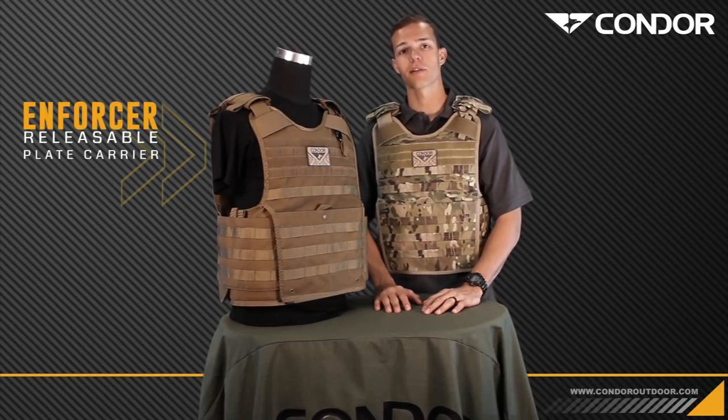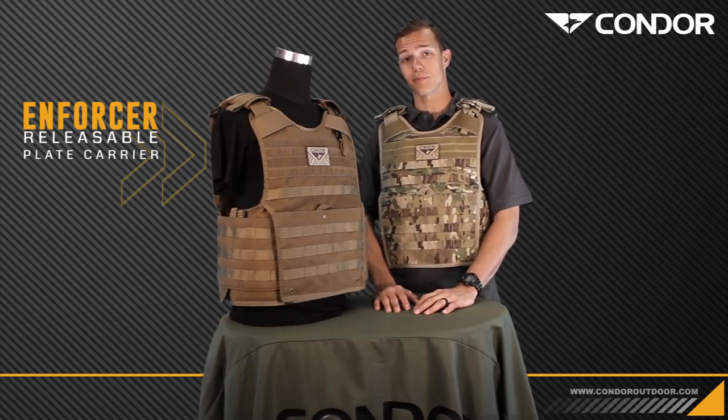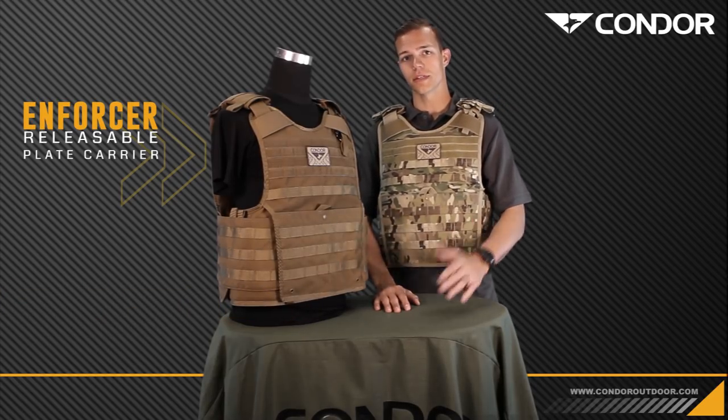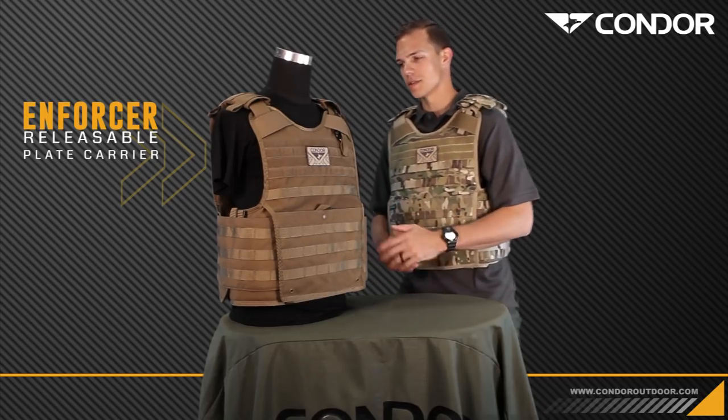Hey guys, I'm Tyler with Covered 6 and I'm here with Condor today to go over the new Enforcer Plate Carrier. This is a patent-pending product, which is based off of the old QPC, the Quick Release Plate Carrier. They've updated this thing, so we'll start from the top.